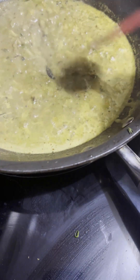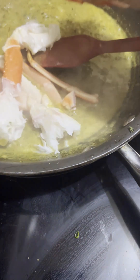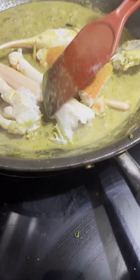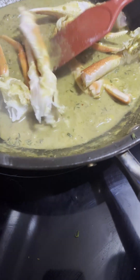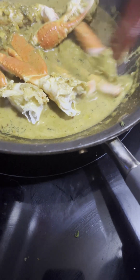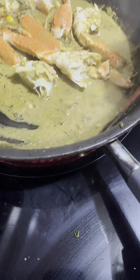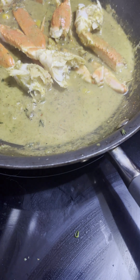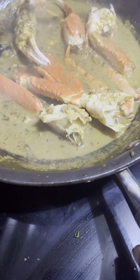Once we've got that curry sauce all simmering, it's time to add our crab. I don't want a lot of sauce — I don't want it to be really runny — I just want it to coat the crab and let the crab absorb some of the liquid and the flavor. I'm just tossing it around making sure it's all covered. A spoon will do that better.